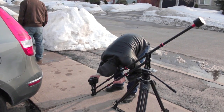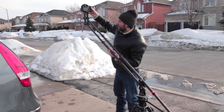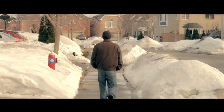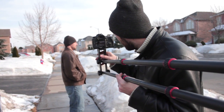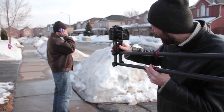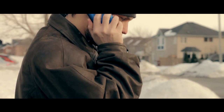This crane obviously cannot handle as much weight as the other one, so if you're planning to use a much bigger camera, the larger crane is the better choice. Here again I get that same shot starting low on the feet and going up, and then the cell phone shot following back up to the guy's face. The results are equally good on both cranes — it's really just a preference for what size crane you need for your production.